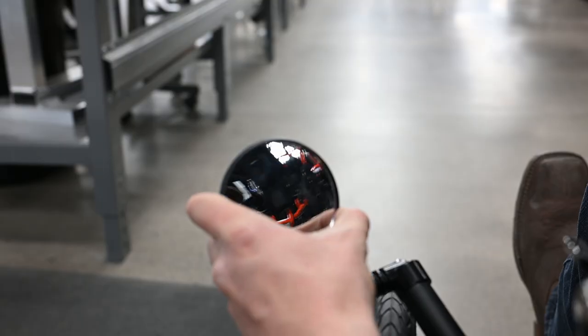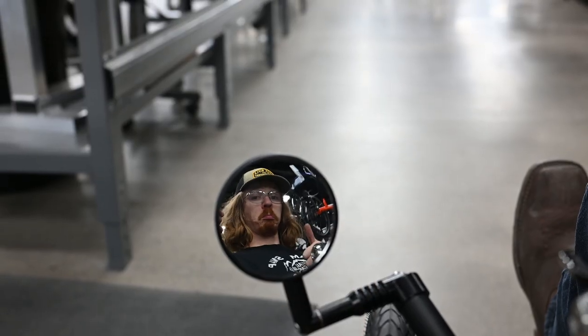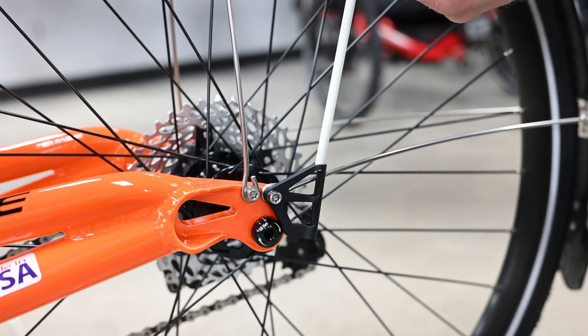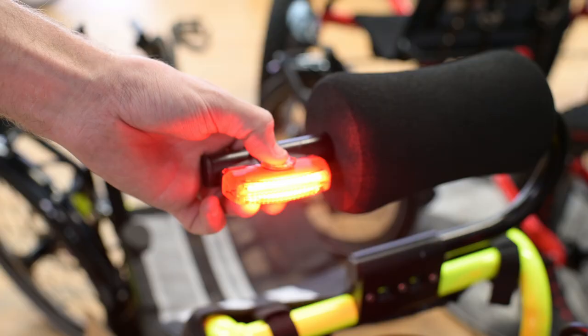Riding the Cat Trike Dumont is an absolute blast, but on the road you want to make sure you're safe. Cat Trike includes key safety features to help you see and be seen. Every Cat Trike includes a mirror and mirror mount for the left side; an optional right-side mount and mirror are also available. Every Cat Trike comes with a flag and flag mount to increase visibility. A good headlight and tail light are recommended, and the reflective strips on the Schwalbe tires also allow the trike to be seen by oncoming cars.